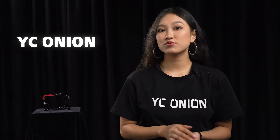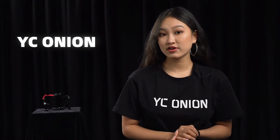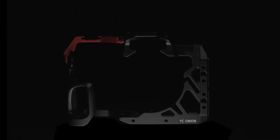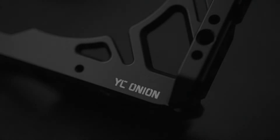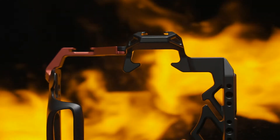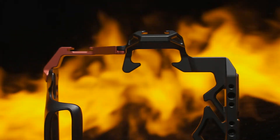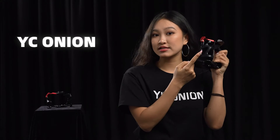Speaking of the protection, in order to improve the performance of the A7X3 camera cage, we selected aerospace-grade aluminum with high hardness and strong oxidation resistance, using CNC numerical control method, reducing external wear and protecting the camera. The curve on the side wraps the camera tightly like a snake.